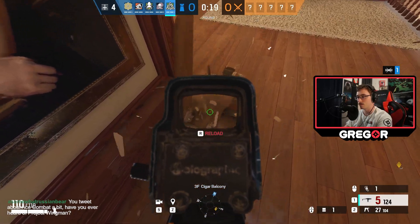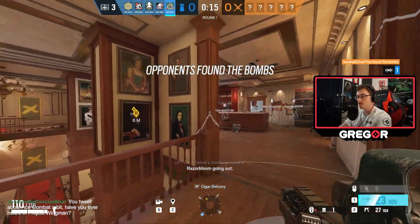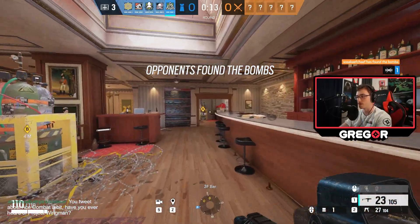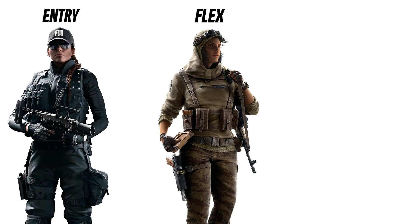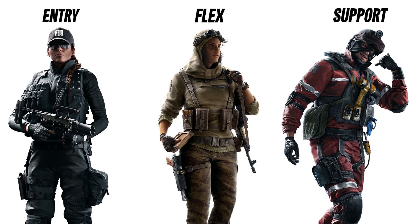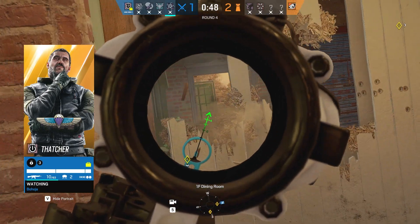If you just want to pick a gun, go with the person with the better gun and just go with it, call it a day. The conventional framework that people apply to different roles in Rainbow Six Siege is entry frag, flex, and support. In the context of professional gaming, these labels are descriptive, but to the average person, I think they leave something to be desired. So I decided to apply my own framework to it instead.